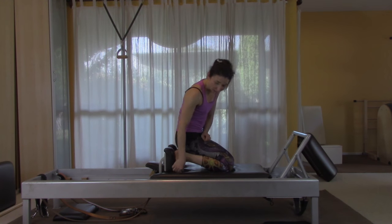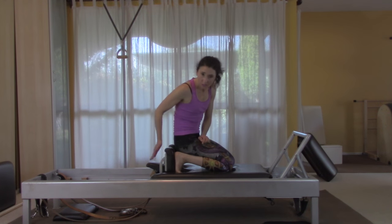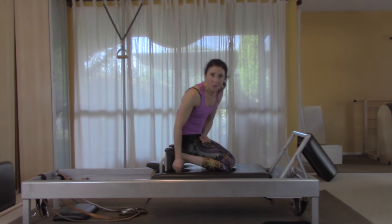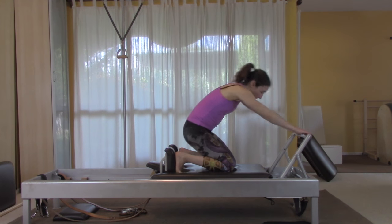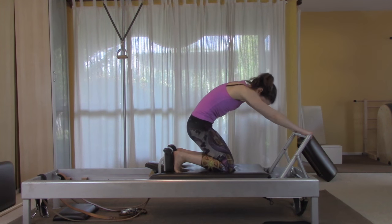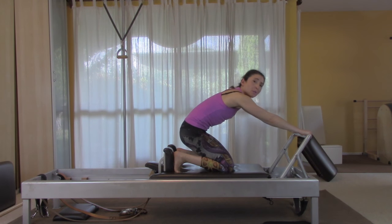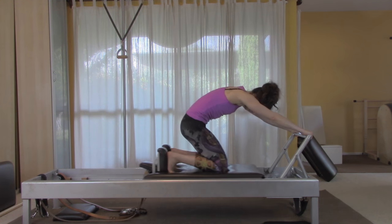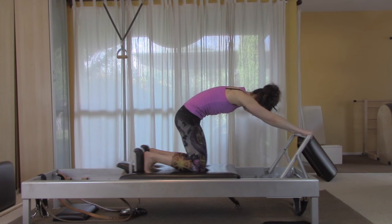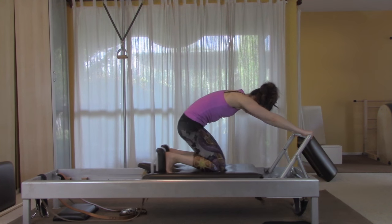Carefully come down to your knees and put your feet against the shoulder rest. Try to get all your toes forward on the mat so the bottom of your foot can be against the shoulder rest — some toes may not cooperate right away, but eventually they may. Round your back like you did for the elephant. This is the knee stretches — do ten of each position. First position: round, ten times.